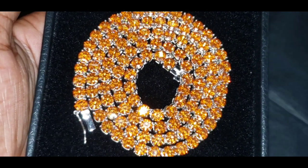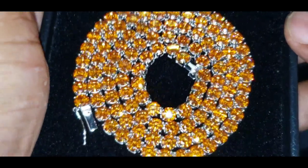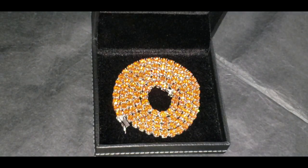Now that you see that around my neck, here's another close review of the orange moissanite tennis chain. Now let's see if that chain will pass the diamond tester as moissanite.